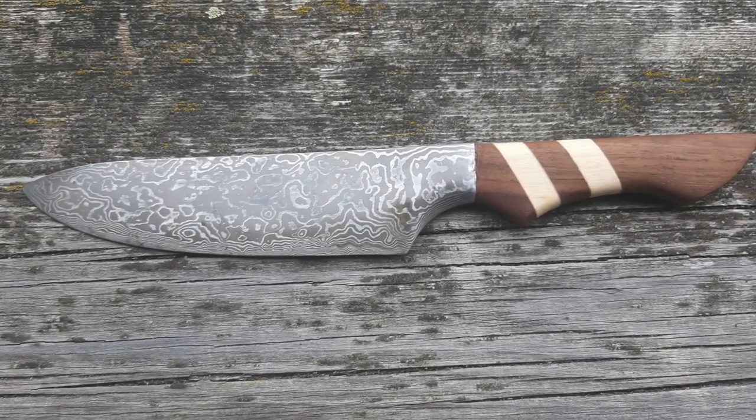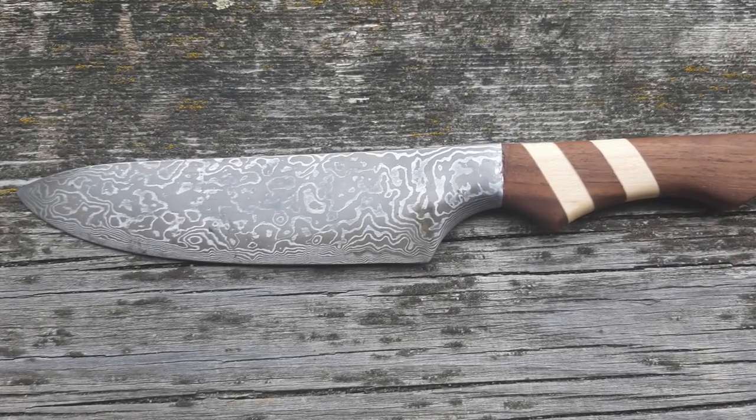These next four are from Elias Kramer. He is a 16-year-old from Austria. Check out these knives.